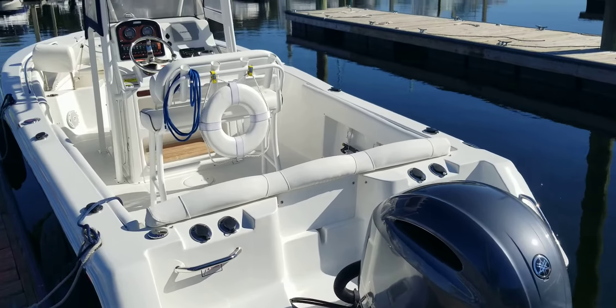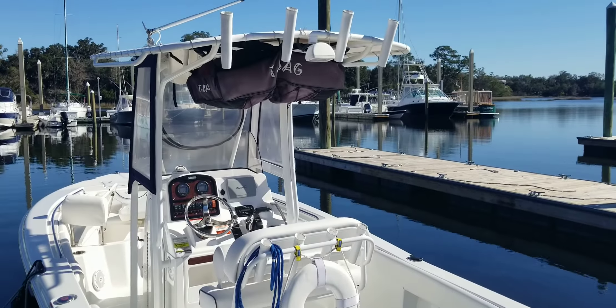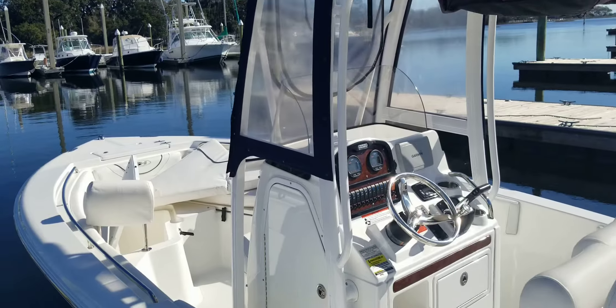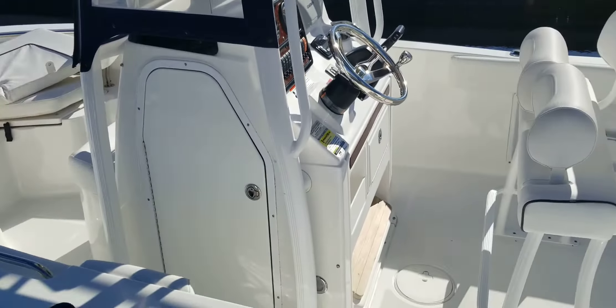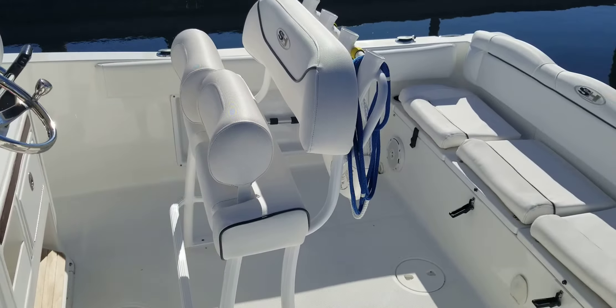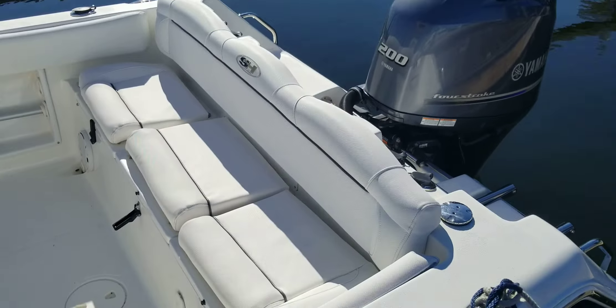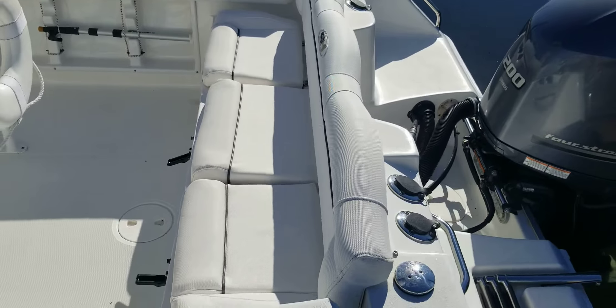Good afternoon. This is Andy Farmer of MarineMax Wrightsville Beach doing a video walkthrough on this 225 Sea Hunt, year model 2013. The boat is equipped with a Yamaha 200 horsepower four-stroke motor and hydraulic steering. The boat has 70 hours on it.